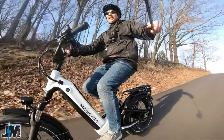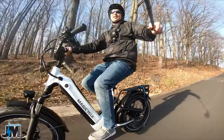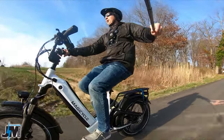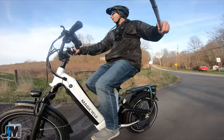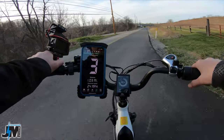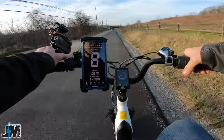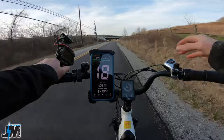One thing I love about this bike — and not many bikes do this — is that it gives you full speed with just throttle, so throttle assist is not linked to your pedal assist levels. It also has a P setting where you can pedal it like a normal bicycle with the throttle disengaged. In mode zero, you can still use the throttle and get full throttle up to max speed.